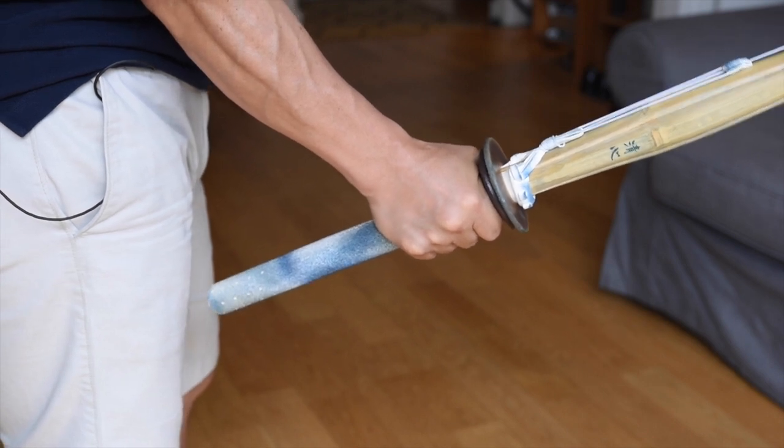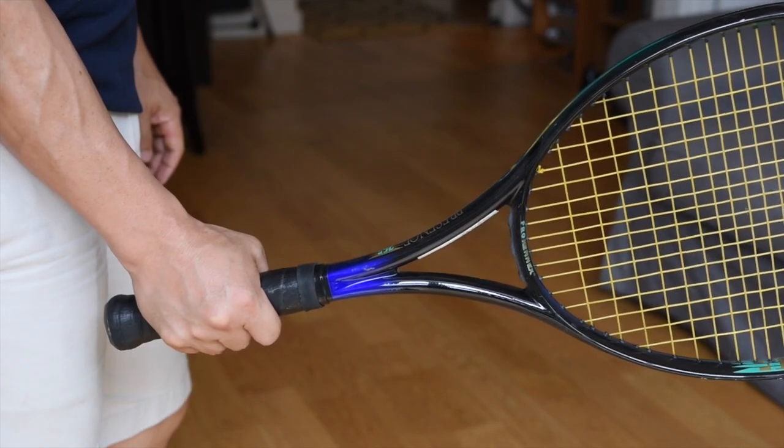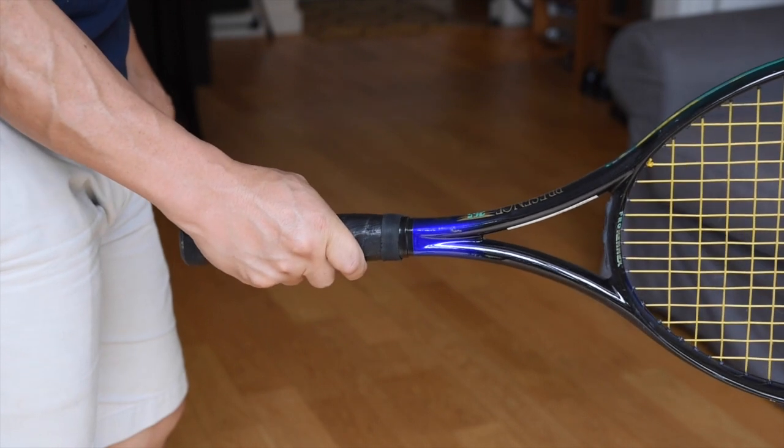You can't execute tenouchi properly like that. Simply put, you have to hold your shinai like a tennis racket, like this.